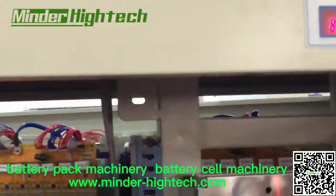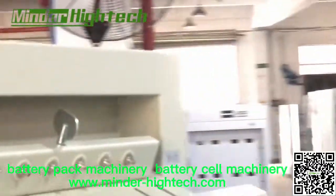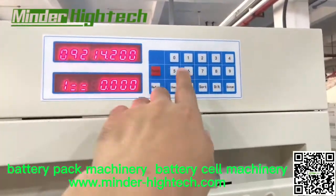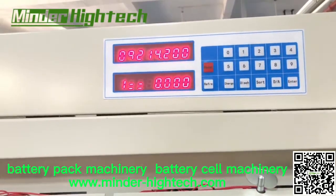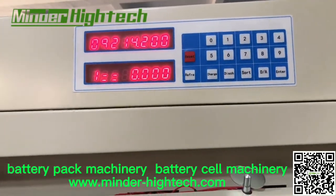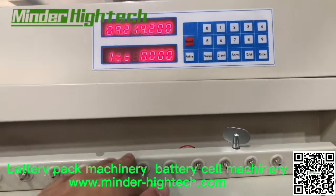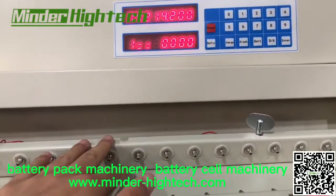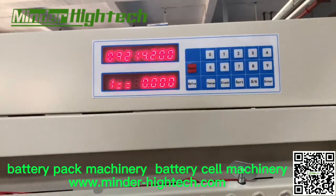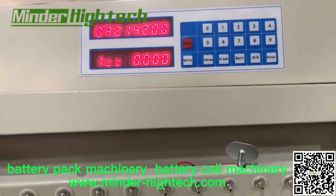I also need to introduce this function — this pad. Normally at a factory there is no need to use this, but when we are making this machine and adjusting it, we sometimes need to use it to check each channel, each point. Or if we need to maintain this machine, we use it as well. I'm sorry this video is already five minutes — I will take another video to introduce this function.